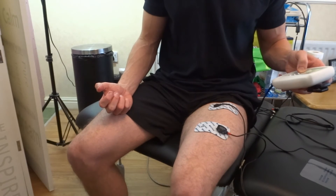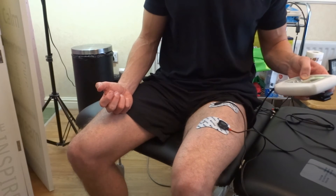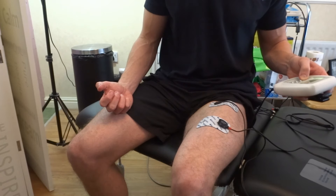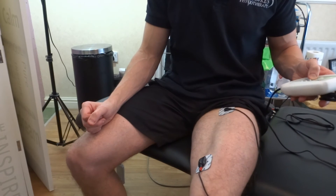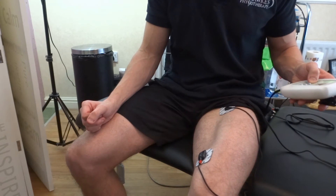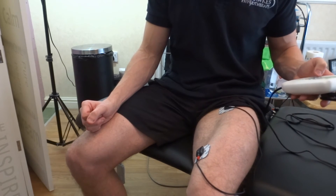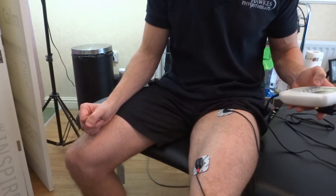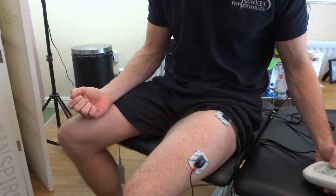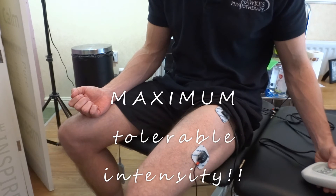If somebody is very weak and chronically inhibited in this muscle, then use potentiation and then use a low frequency setting such as endurance, which activates type 1 muscle fibres. If you are very weak and inhibited, you may not even get a contraction at all. Stick with the low frequency stimulation and contraction strength should increase from session to session. Each time, keep trying to get the maximum tolerable intensity, and during the session you should be able to increase this too.